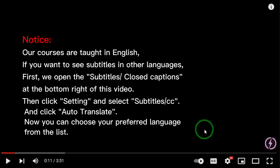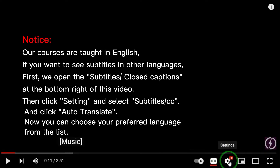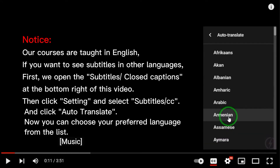Notice: our courses are taught in English. If you want to see subtitles in other languages, open the subtitles/closed captions at the bottom right of the video, then click Settings, select Subtitles CC, and click Auto-Translate. Now you can choose your preferred language from the list.